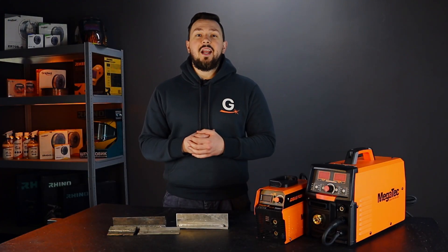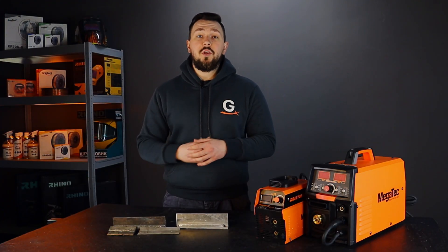Hello dear friends, you are on the Gradient channel. The topic of this video will be checking the quality of welds.